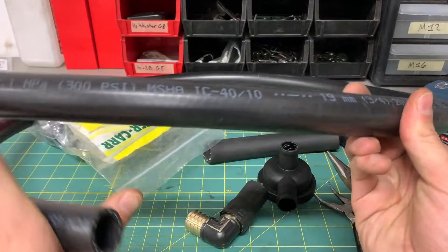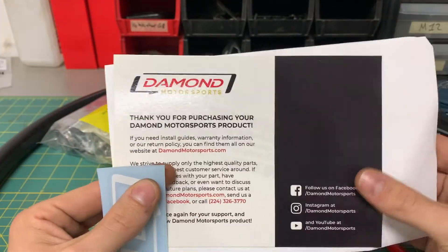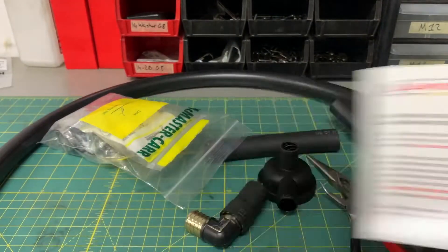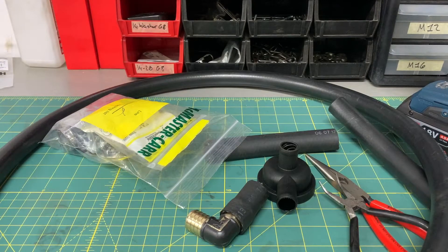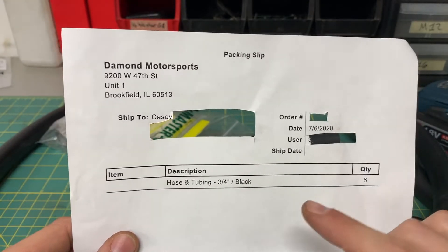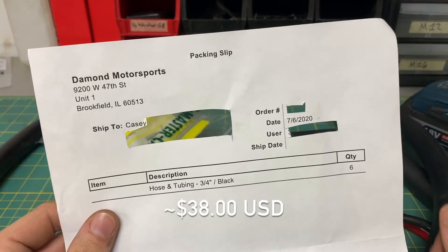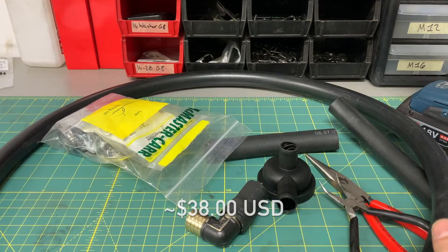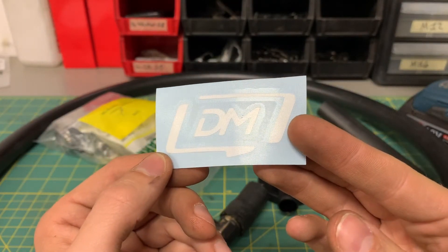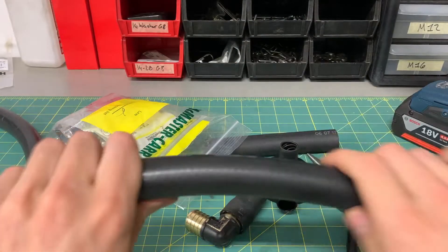For tubing I got this really nice stuff — made in USA, 19 millimeter three-quarter inch — from a company called Diamond Motorsports. They were very friendly when I asked them some questions. Elegantly redacted on the invoice there. I bought six feet of this stuff and that cost me about 30 bucks for the six feet plus about eight bucks shipping. Really awesome — they even send out these really high quality stickers. Shipping was fast and it's really good quality hose because it's very, very flexible.